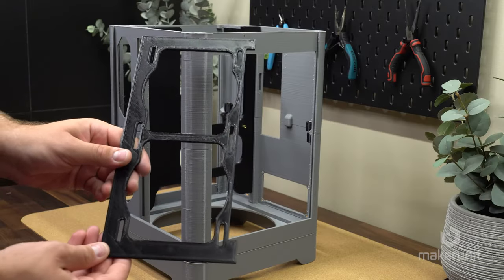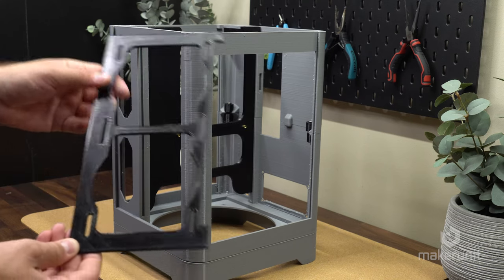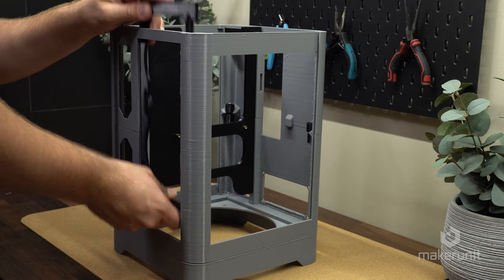This is the mounting plate for our 240mm liquid cooler, and it has to be installed at an angle like this, then pivoted into place before pushing it down and locking it into place.